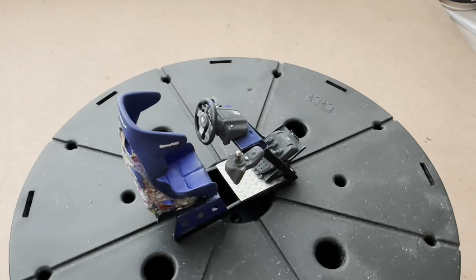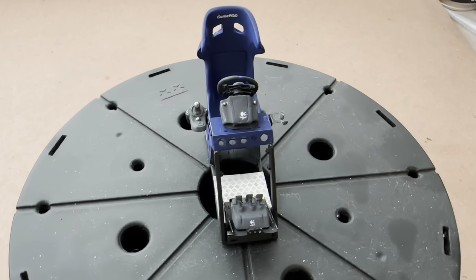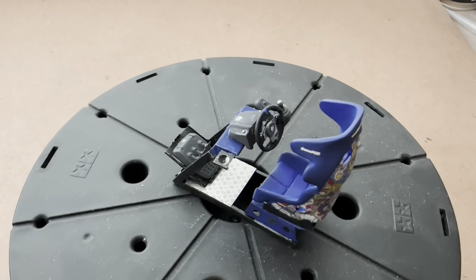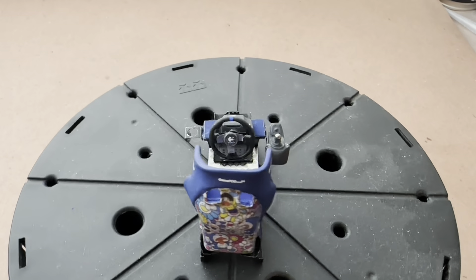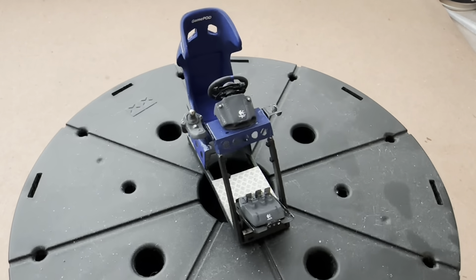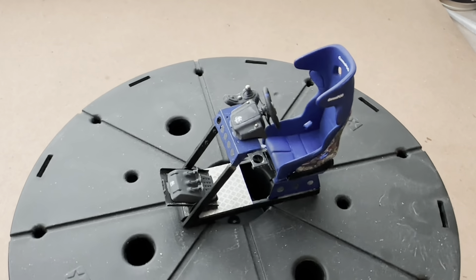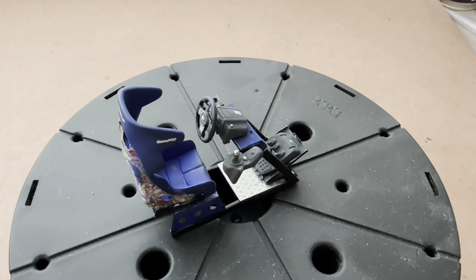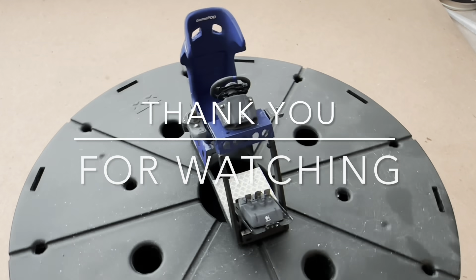I definitely recommend this build for an advanced modeler. Game Pod GT2 — up, up, down, down, left, right, left — gaming at its best. Thank you so much for watching everybody; I hope you enjoyed my April Fools Day episode and have a very great day.